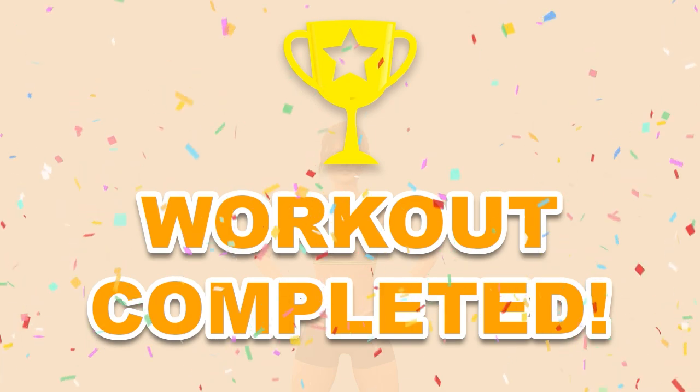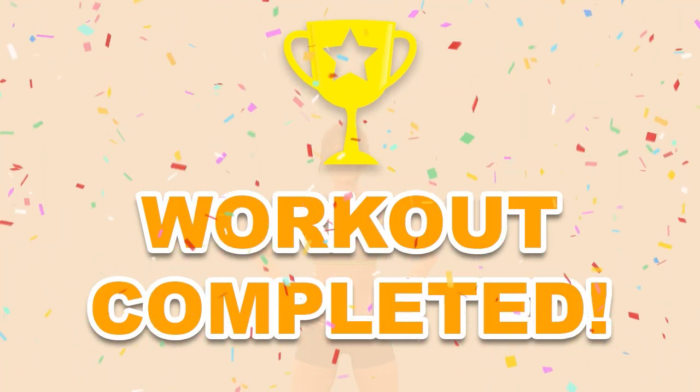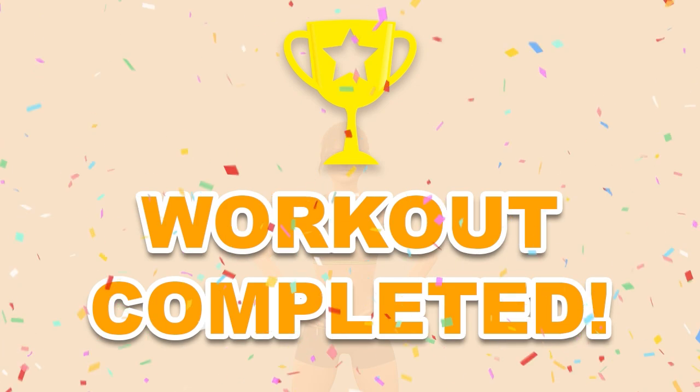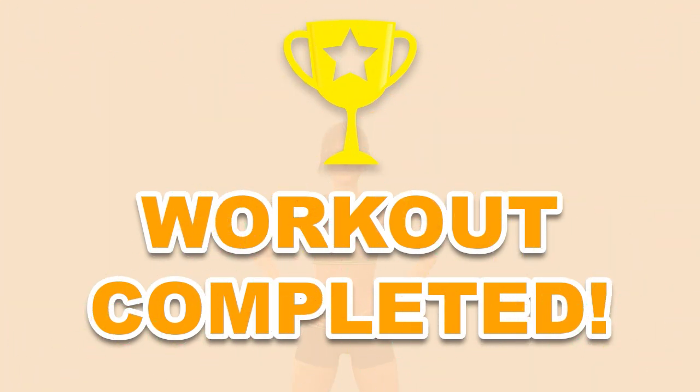Please subscribe to the channel if you want to receive new video workouts regularly. We'll see you then. Bye!